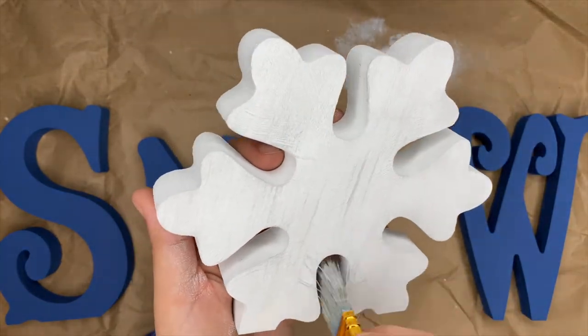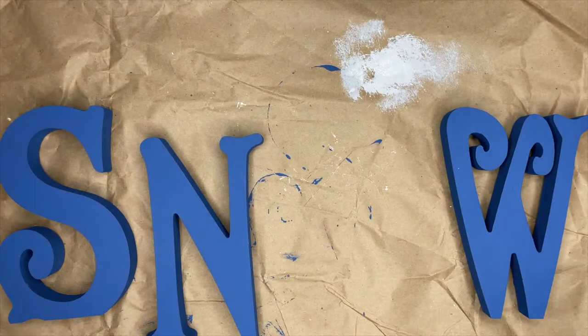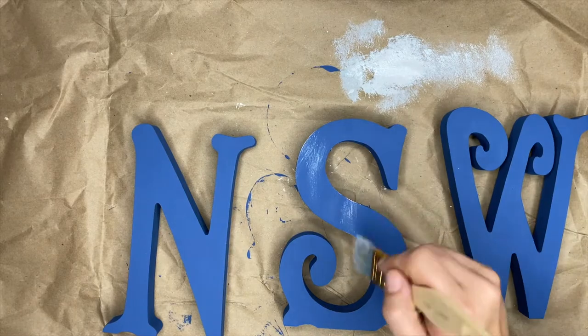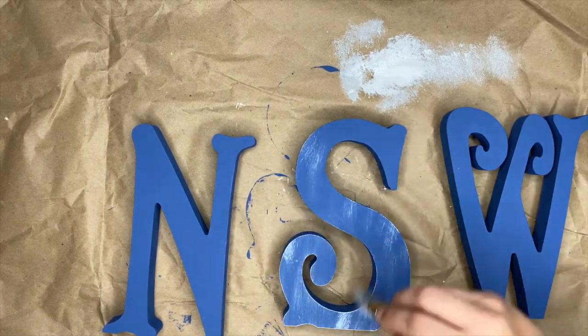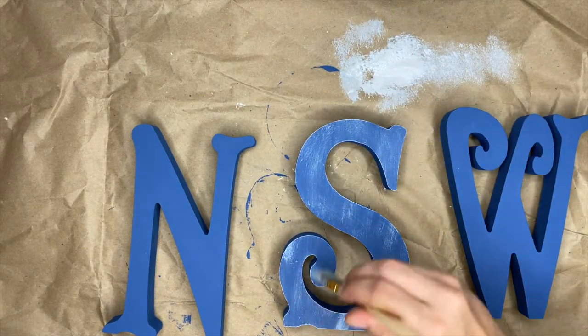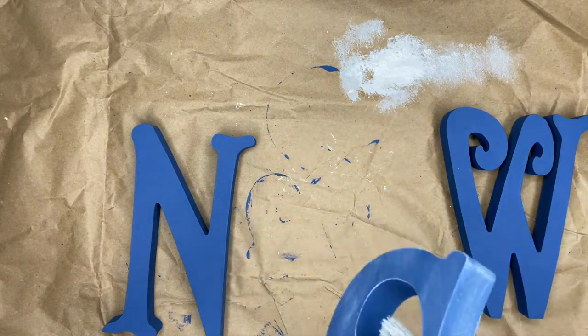This is my favorite part — I love the way the silver lining pops off that navy blue color. It looks so stinking good. If you don't want to distress these, you don't have to — you can totally leave them solid, that looks really cute too. I was going for more of a farmhouse-y, distressed, aged kind of look.